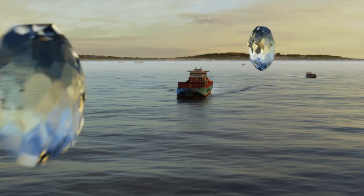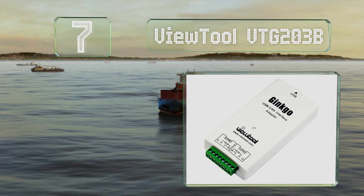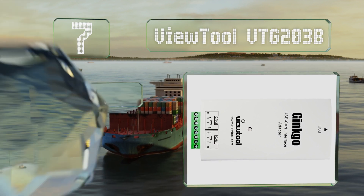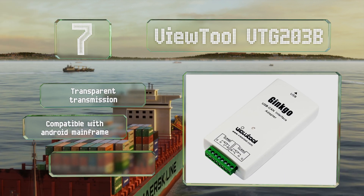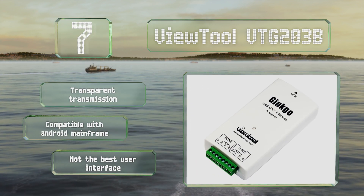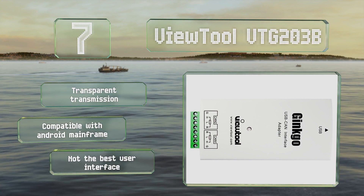At number seven, the feature-rich ViewTool VTG203B supports high-layer and user-defined protocol analysis. It includes two channels, each with an 1800-frame buffer, a customizable baud rate, and the ability to send 8,000 frames per second. It's equipped with transparent transmission and is compatible with Android mainframes, but it doesn't have the best user interface.